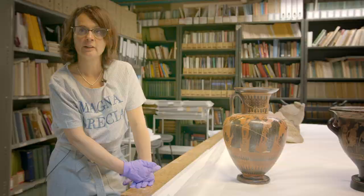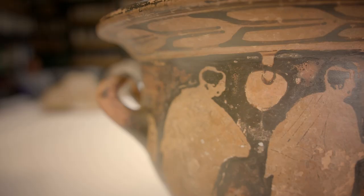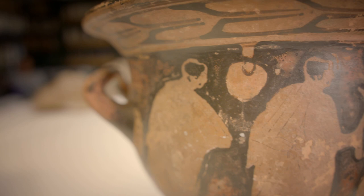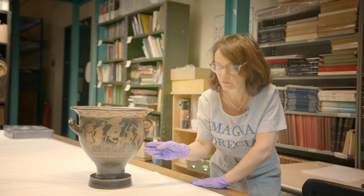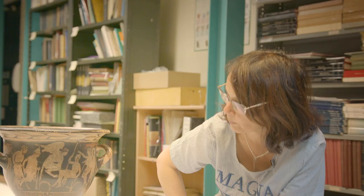We're looking at a bell crater from the Lady Lever Art Gallery's collections. We return to the theme of decoration on vases and we have the red figure technique, in this case on a black background. We have a very different scene.